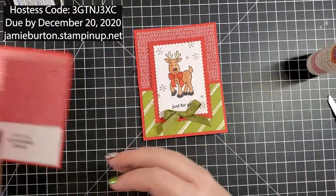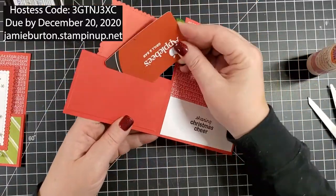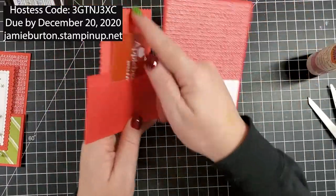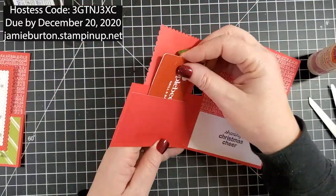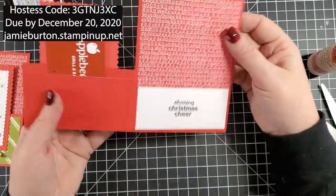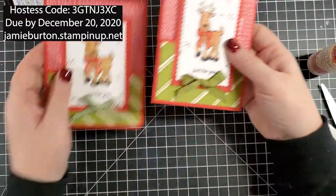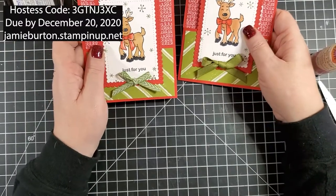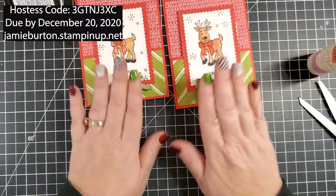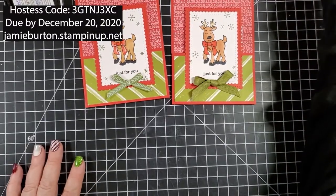I'll take the gift card out and now it works just perfectly in here. The little panel in the middle helps hide it so the recipient can't see it until they open the card. That is our second project — there's the original and here's the one I just made.